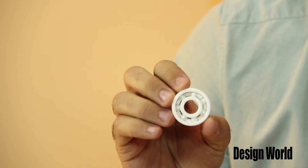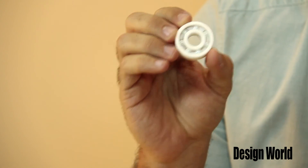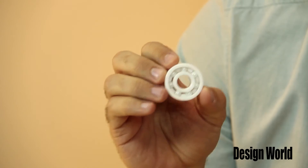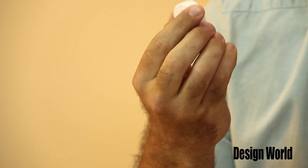This all-ceramic bearing uses oxide-based ceramics for the rings and balls and a self-lubricating fluororesin cage. The non-magnetic properties of this bearing outperform conventional non-magnetic bearings, plus oxide-based ceramics are 20 times more durable than SUS 440C stainless steel in water-immersed conditions.